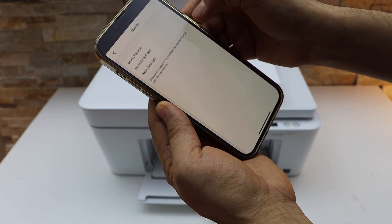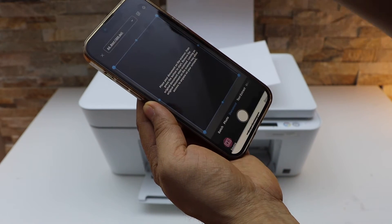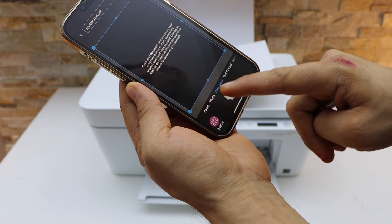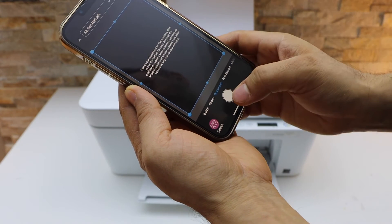If you want, you can increase the DPI — I'm just going to use 300. You also get options for batch, photo, and document. Let's start with the document.